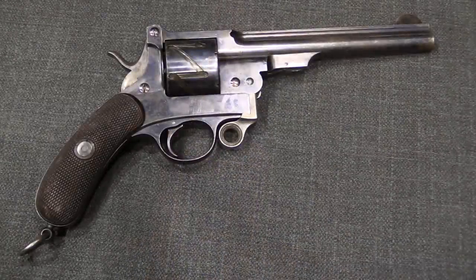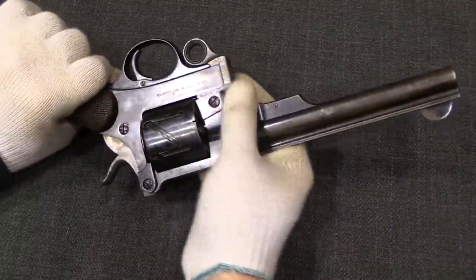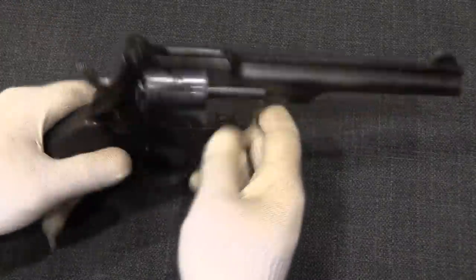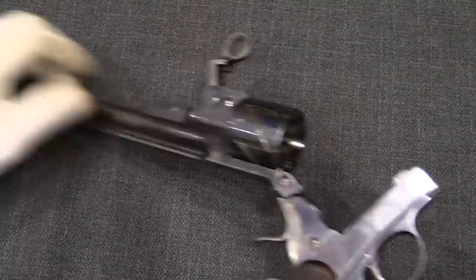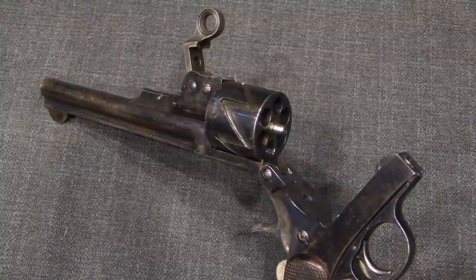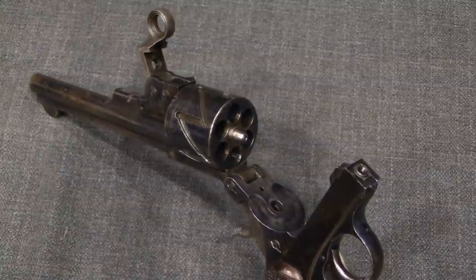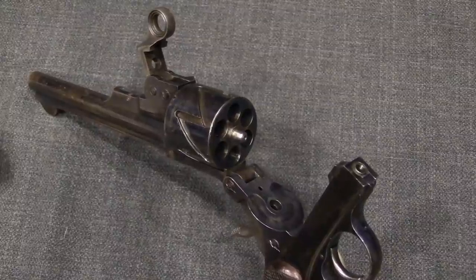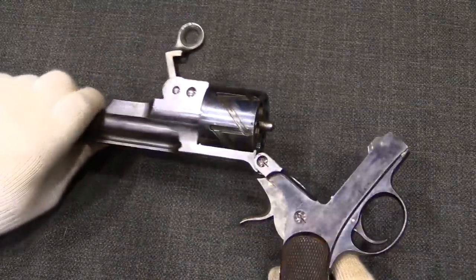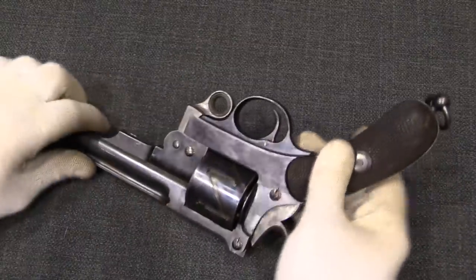The first Mauser patent for these revolvers was in March of 1878, and that was for a solid frame version of the gun. This one is a break-action gun, so I can engage the lock here, and then pull this, and the whole frame hinges open like so — which was certainly a much faster way to eject all the cartridges. And in April of 1878, so barely a month after the first patent, Mauser came back with this design and submitted it for patent. That's the patent this specific pistol was sent to the Patent Office for.